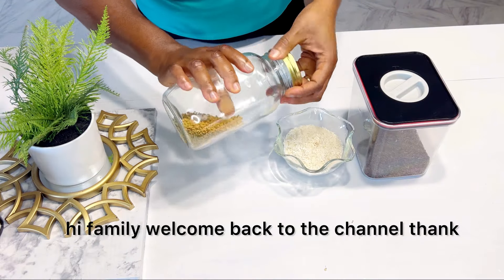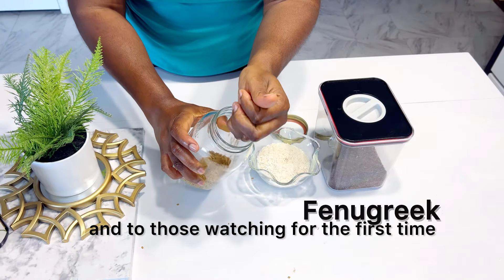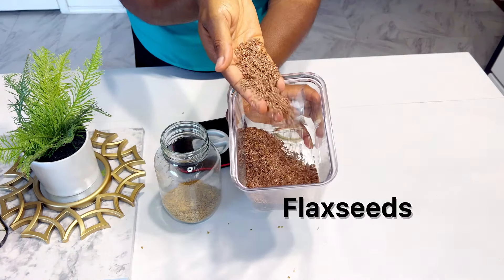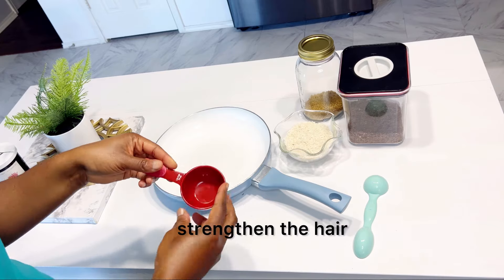Hi family, welcome back to the channel. Thank you all for stopping by again today, and to those watching for the first time, welcome — so happy to have you here. In today's video, I will be showing you how to make a nourishing hair mask. This hair mask is going to help treat weak and damaged hair, strengthen the hair, and also repair the hair.